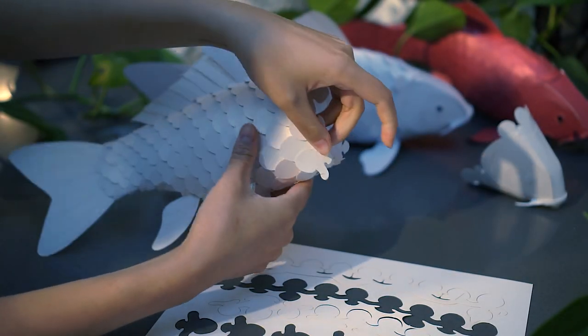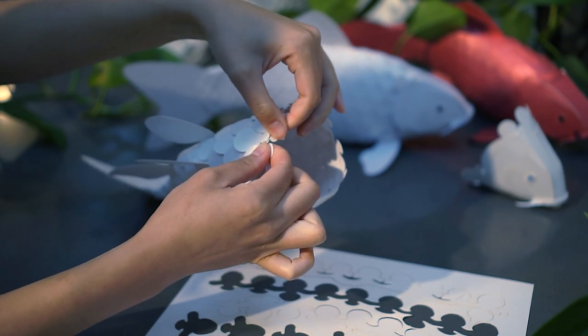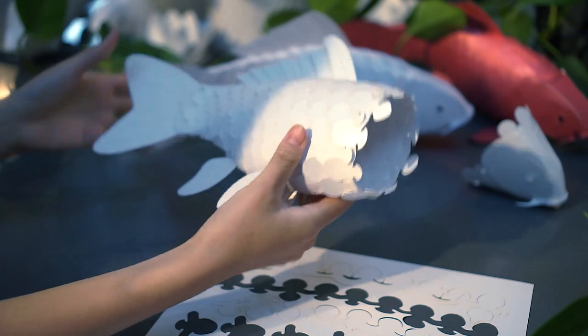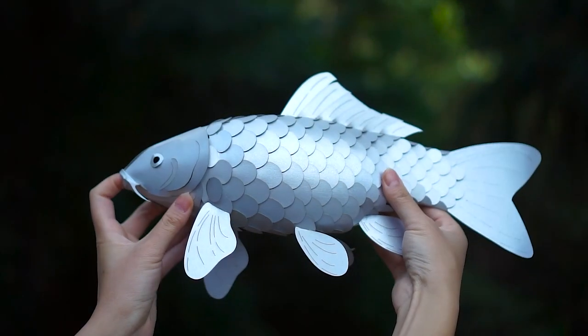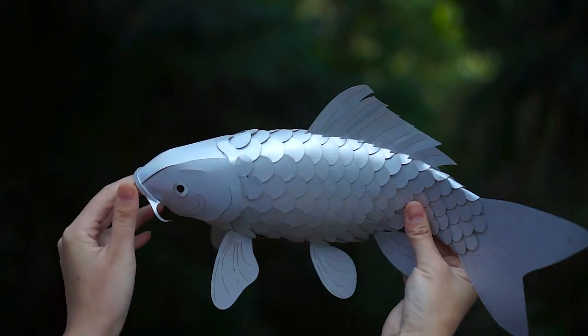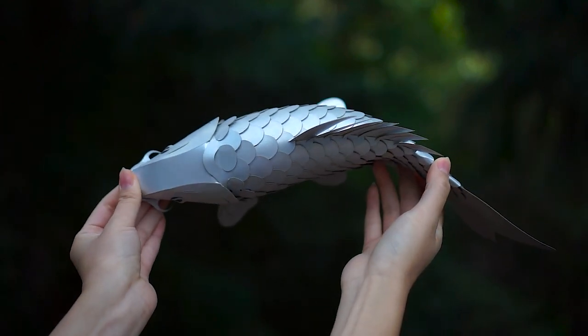Six years ago, I combined my inspirations and set out to create the paper Koi Lantern. It took countless prototypes, late nights spent designing, assembling, and then redesigning, before I was finally happy with the result. I didn't want a lantern that only looked like a Koi. I wanted the paper Koi to be posable, so that it can swim and move its body like a real fish.